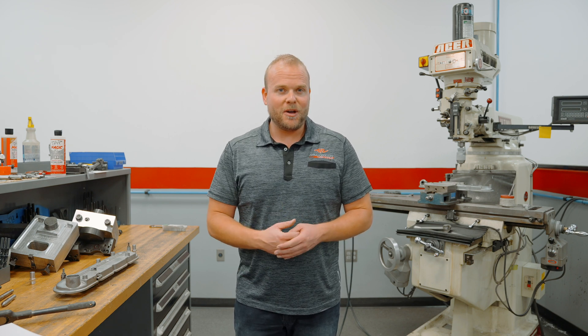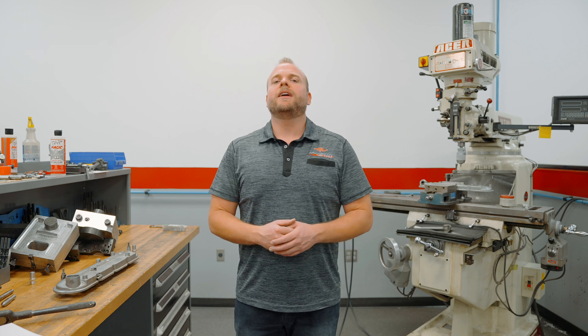After you get your NPT fittings threaded in with Teflon tape and everything is set up and ready to go, you'll be ready to drain your oil directly back into the valve covers without having to run an extra oil line. I'm Dave Rocca from Armageddon Turbo.